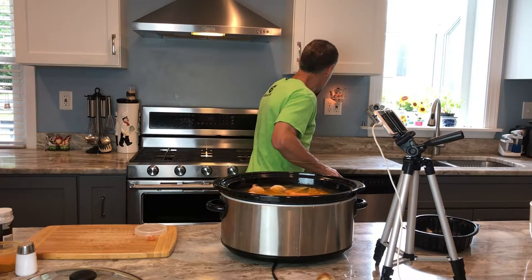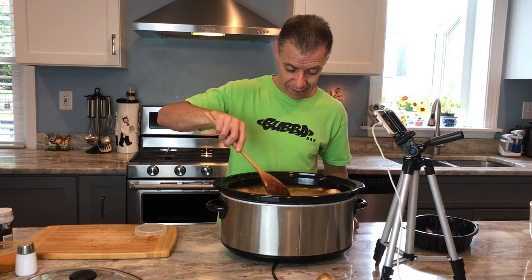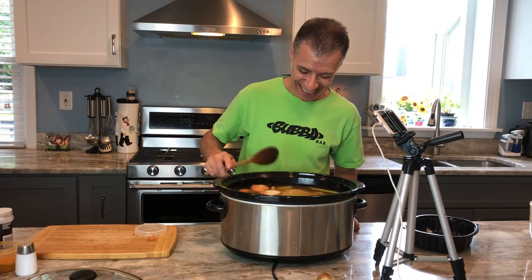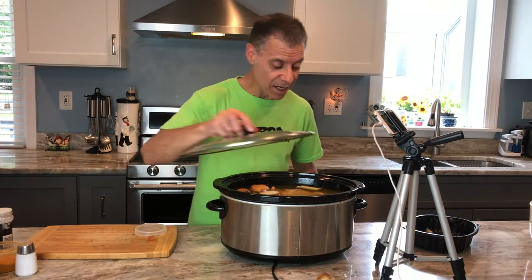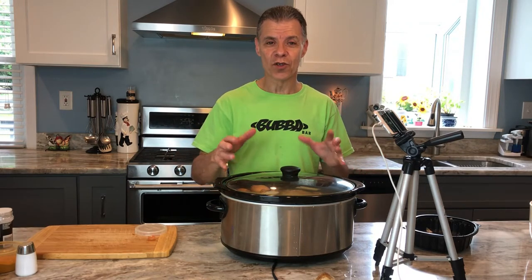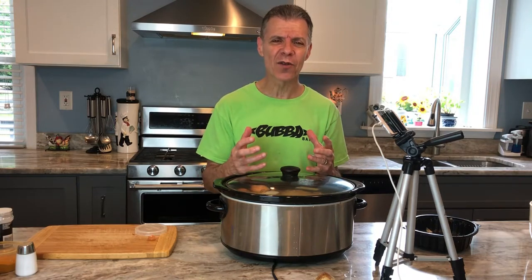We're going to get something to stir it up here. Got to go with a wooden spoon — being Italian, if you don't have a wooden spoon and don't use it, they disown you, and that's never good. Alright, that's done. We put this thing on low, cover it up, 24 hours later you come back, everything will be broken apart, we'll strain it, and it'll just be a great-tasting broth with dynamite stuff in it. Full of nutrients, full of vitamins — just a healthy, healthy drink.